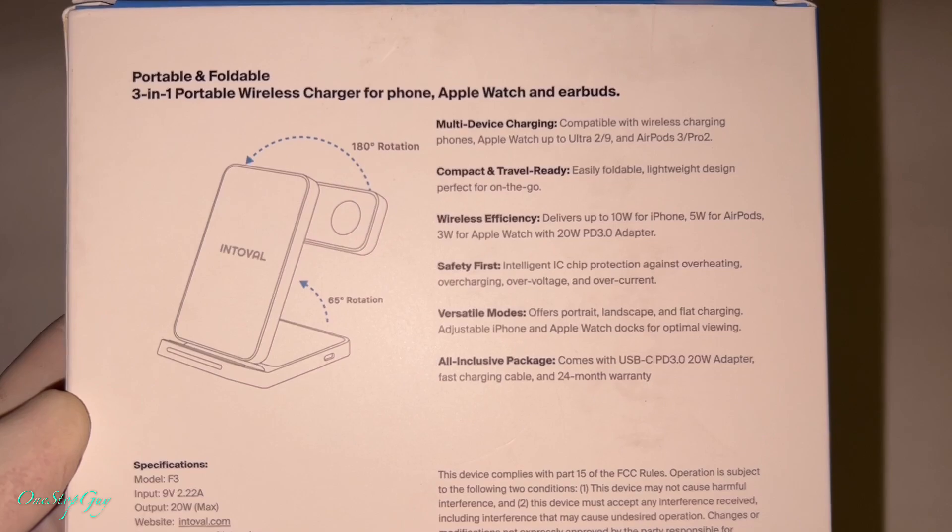There's also a warranty claims and terms and conditions card. And then this is the main unit right here. The brand is Intovo — looks really compact. This is how it comes out; all you gotta do is just bend it and move it up like this.